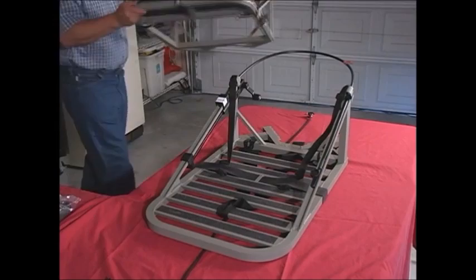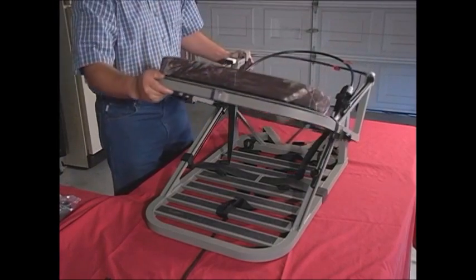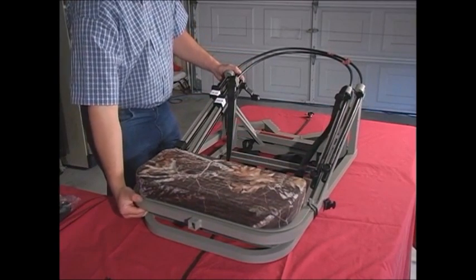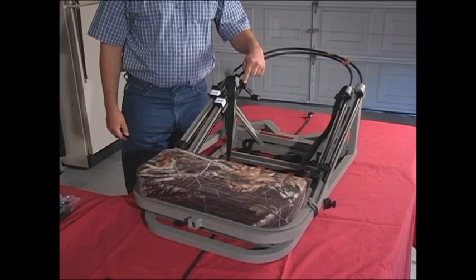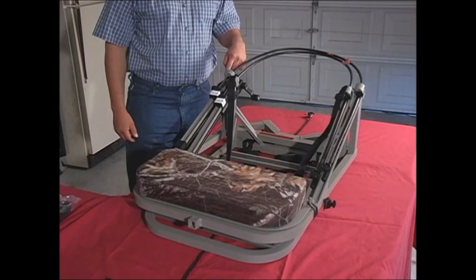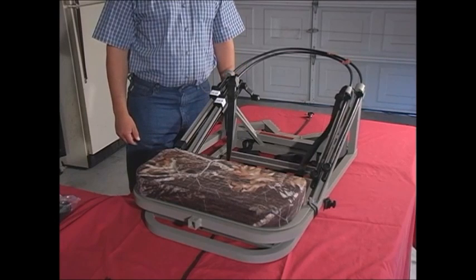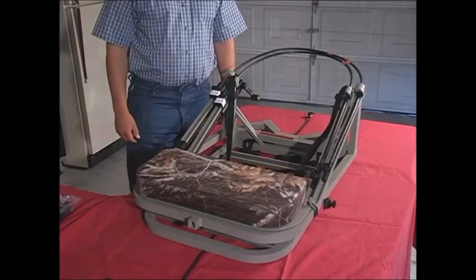Now, pick up the seat part and gently slip it over the foot section so that one is nested on the other. Notice that the handles on the left side of each section have one handle located inside and one handle located on the outside of the stand — this tells you everything has been packed properly. If you feel that you have to force the stand sections together, then they aren't assembled properly.